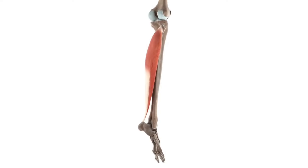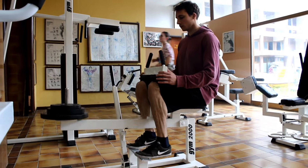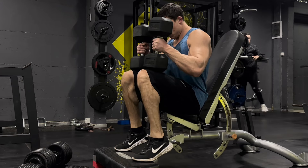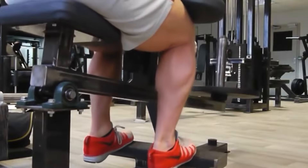To target your soleus, you can use the machine for seated calf raises. And if you don't have it, you can use the smith machine or you can just do it with dumbbells. Having bigger soleus can significantly add size to your calves.